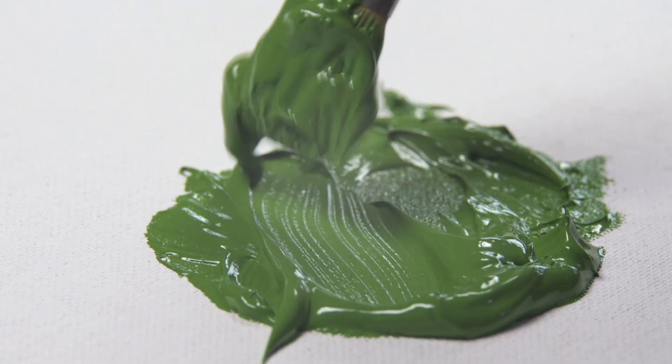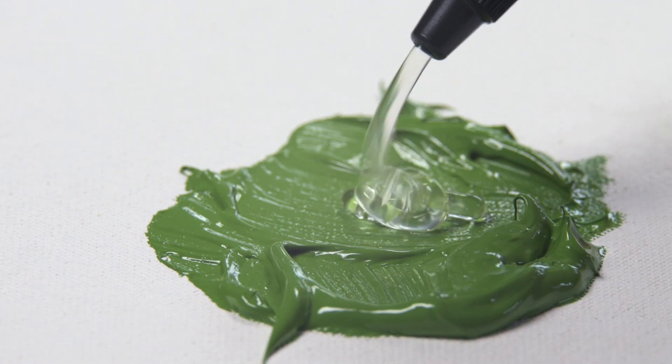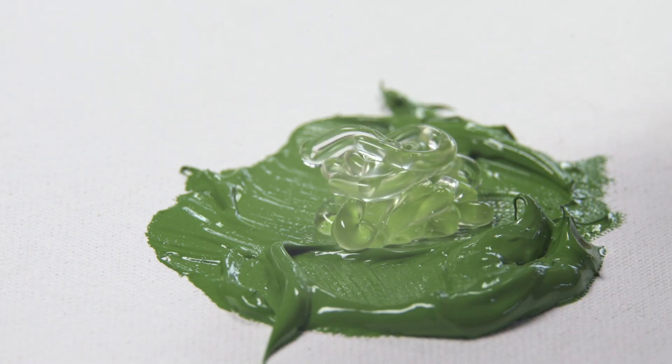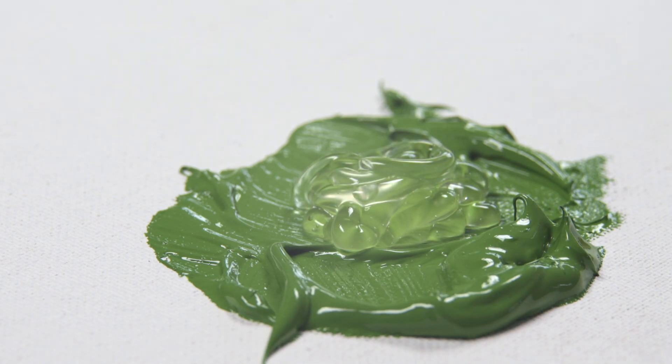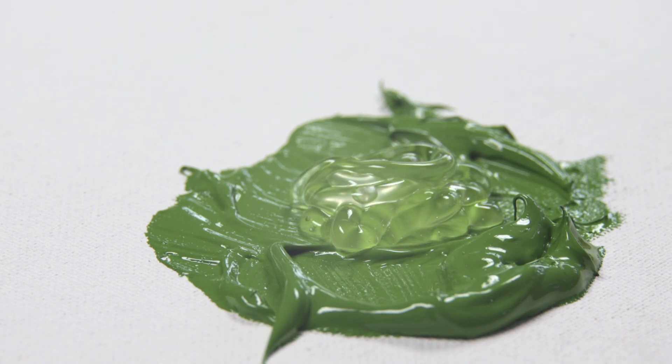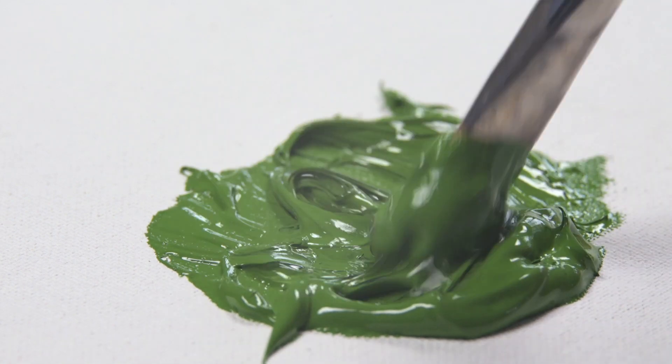Acrylic can really punish a brush because it dries so quickly. Adding some retarder to the colour prior to painting will slow the drying rate, not only on the palette and the painting, but most importantly on your brush.